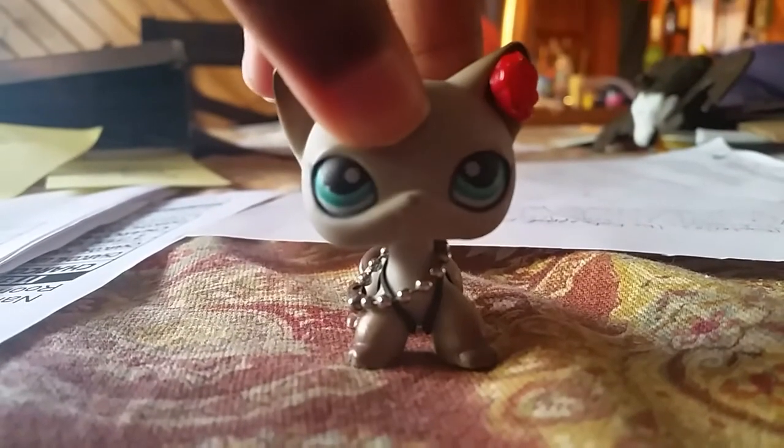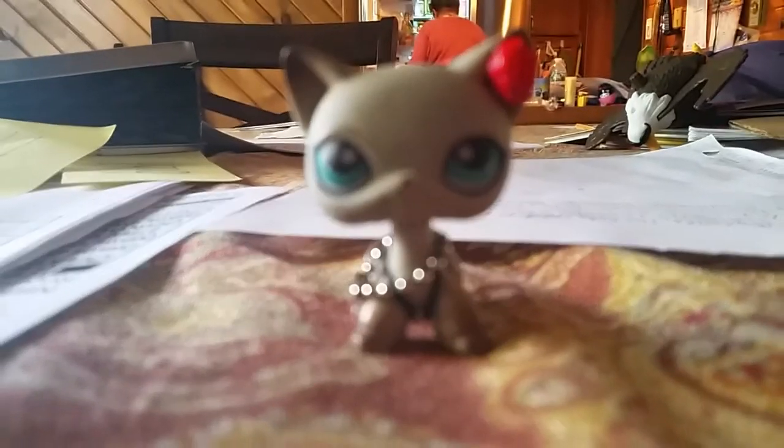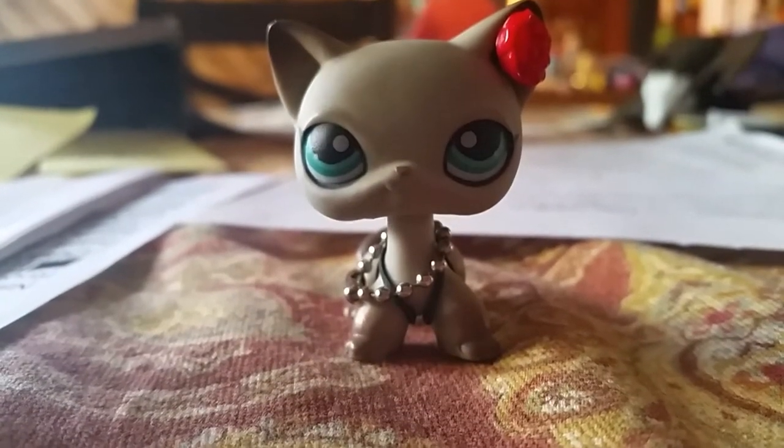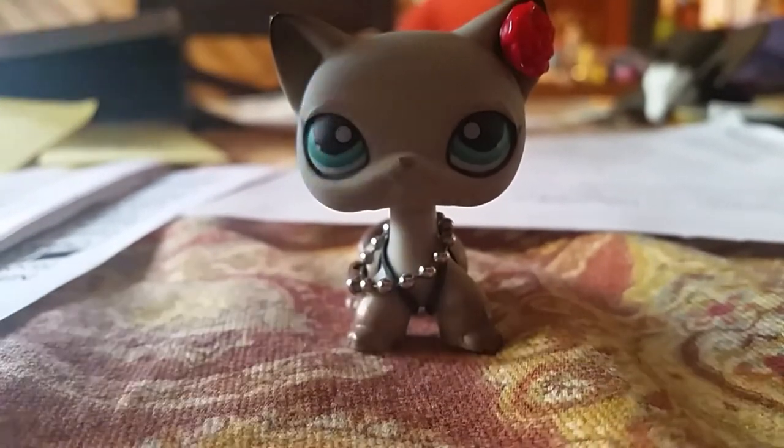Hello everybody, it's Clayman LPS here. So today I just want to tell you guys that I got an enemy pet shop. Now I only didn't do a review on this cat, but I got a new one just today. I really just got home from school and I opened it in a package. And it is a dog, and here he is!